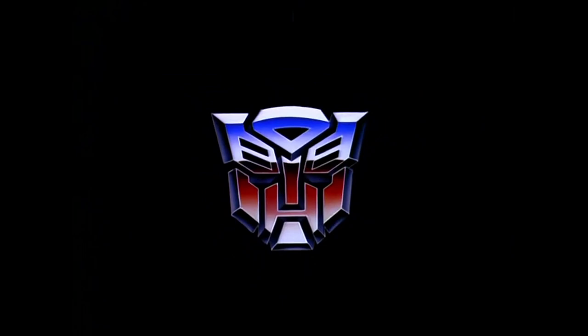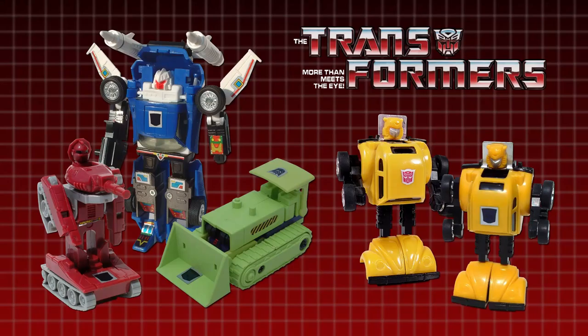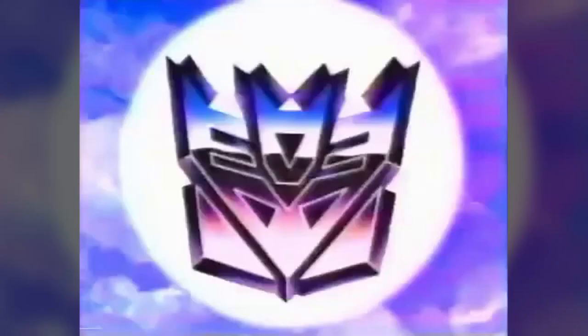Rub Signs were added to all Transformers toys in 1985. Even the toys that had previously been released in 1984 were reissued with the stickers added, usually in addition to the faction symbols they already had, but in a few cases the Rub Sign actually replaced the toys' existing insignia. The rollout was accompanied by an advert narrated by Optimus Prime and Megatron that proudly proclaimed that only real Transformers sported these special badges.